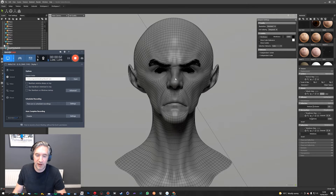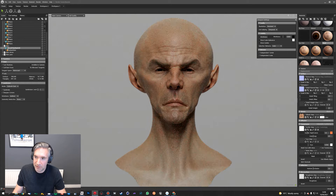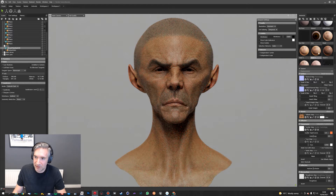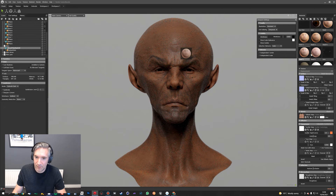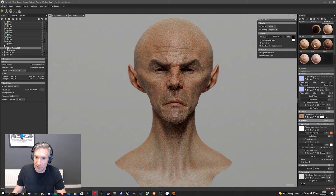Hey guys, it's Jamie here from 3D Scan Store. In this video I just want to talk a little bit about the importance of using the same base mesh for all your models, and it allows you to do some really cool stuff — mainly transferring textures really quickly and easily, so you can really quickly look at your characters.